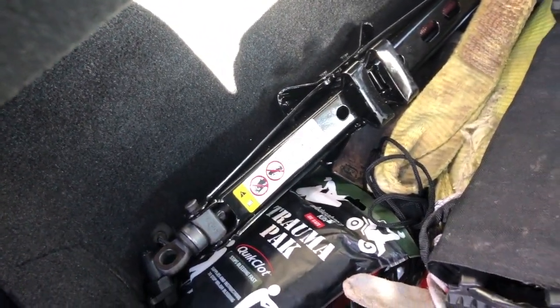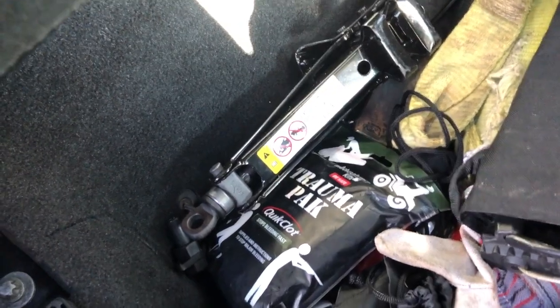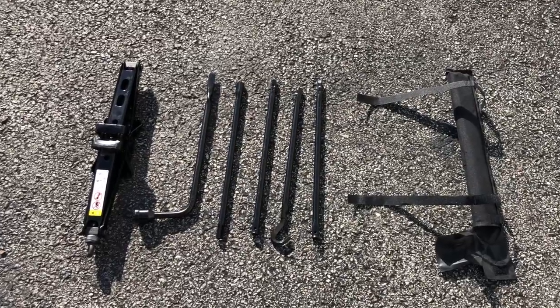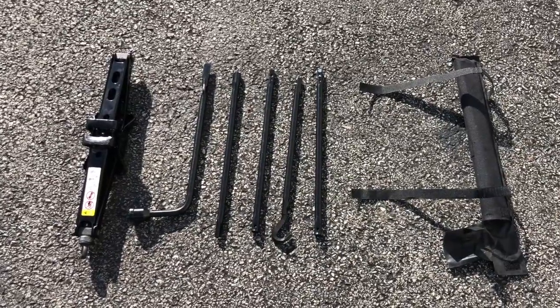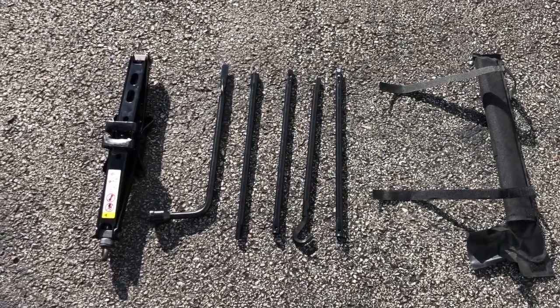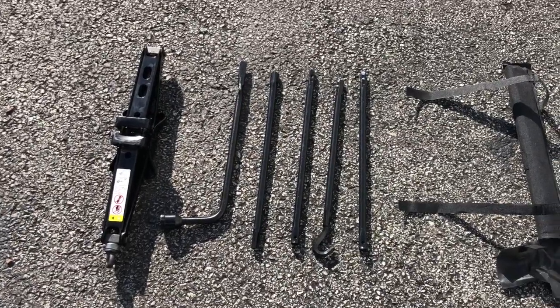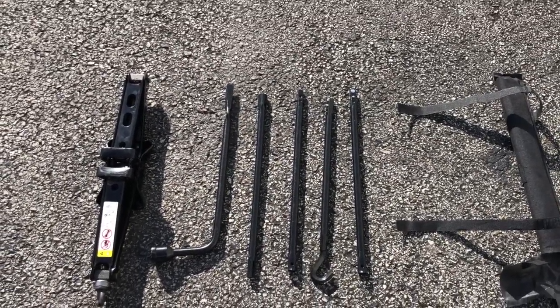Set it on the ground. Something to think about — as you go taller, you may need a base or something to add to it. Here's what you have in that bag — I've kind of exploded everything out so you can see. You've got your lug wrench, and then you've got the handles for the jack, and the jack itself.